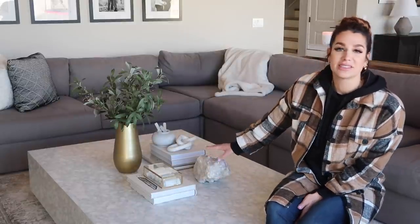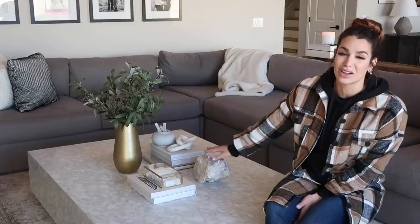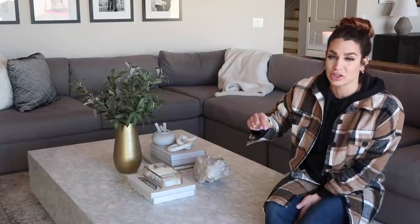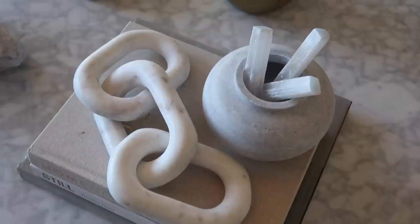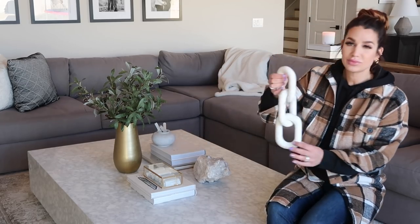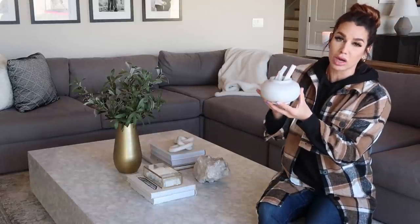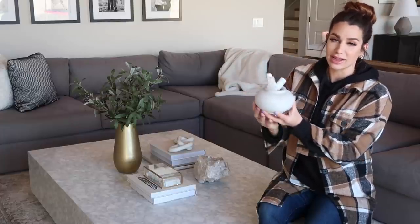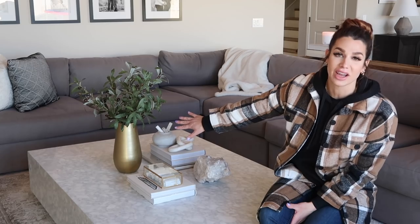I thought bringing in that brass element would be a great factor to break up all the neutral. Moving on to this side, this is an extra-large geo crystal from RH — I did get it for work, but I found a seller on Etsy that sells XL and triple-XL quartz like this, so check my description box. Moving over to the opposite corner, I have my Annie Leibovitz book, 'Still,' and another 'Homebody' book with the cover removed, paired with marble links and a low-profile marble vessel with three selenite sticks in the top to add height and contrast.